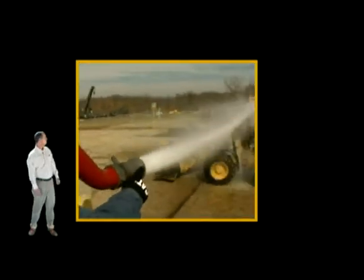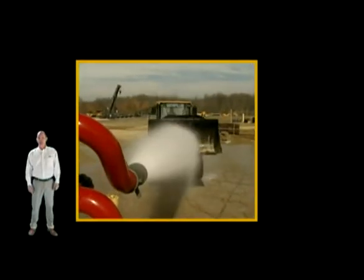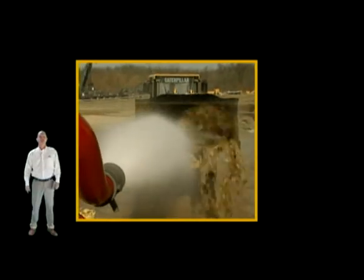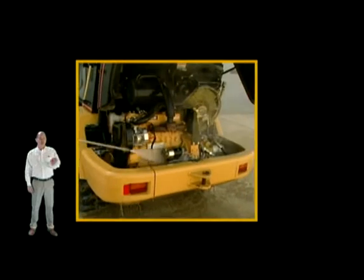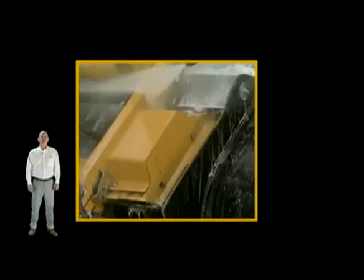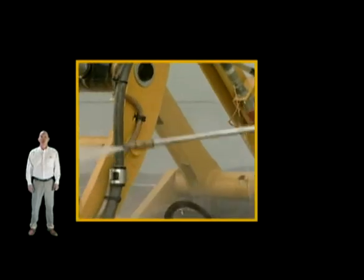Having a water cannon can certainly speed up the process. A pressure washer is recommended for cleaning and degreasing the engine compartment and other tight areas. Once all dirt and grease is removed, inspect the equipment using the following criteria to help determine your next course of action.